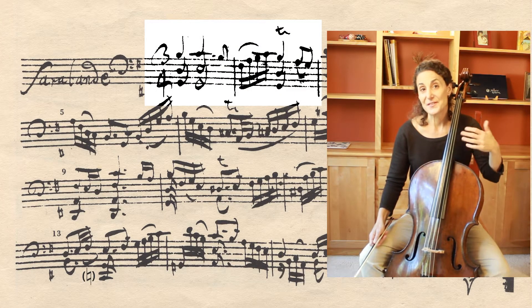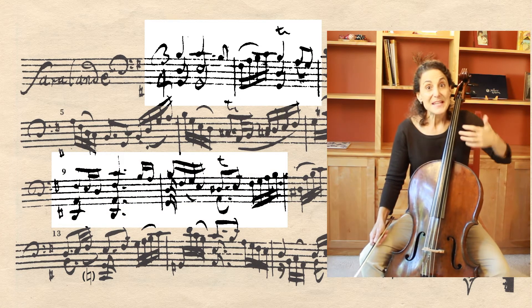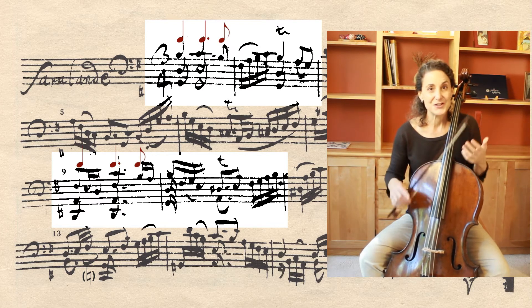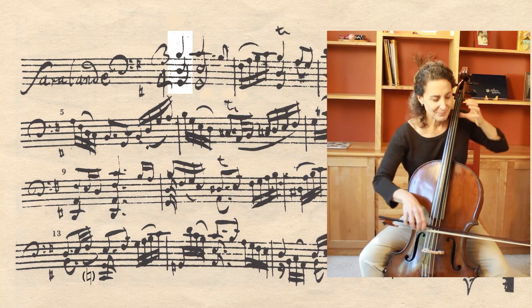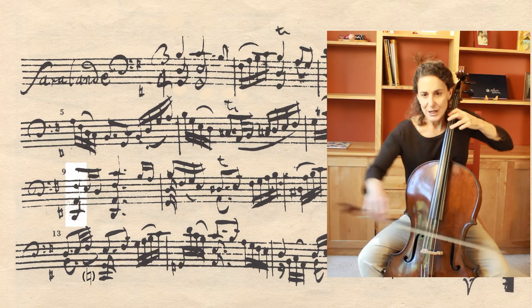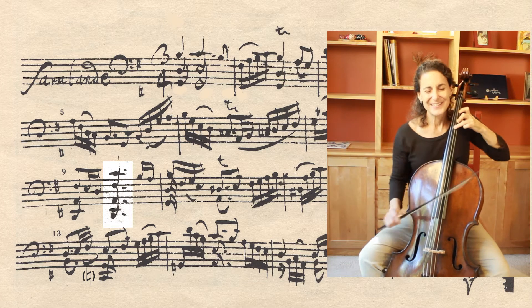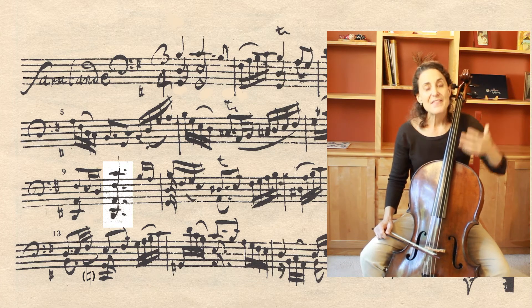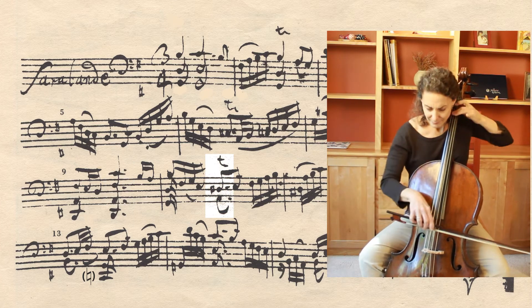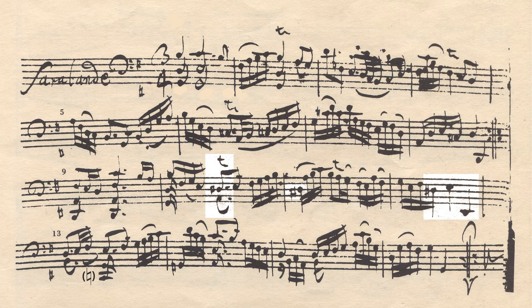If we compare the opening two bars of the A section to the way that the B section begins, we find something very different. It begins with the same rhythmic pattern, but where that downbeat to special second beat was warm and welcoming — G major to C major — here we have D major going to a quadruple stop dominant chord, with the tritone in the upper two strings. Then bar ten continues that pattern of the dissonance falling on the second beat.